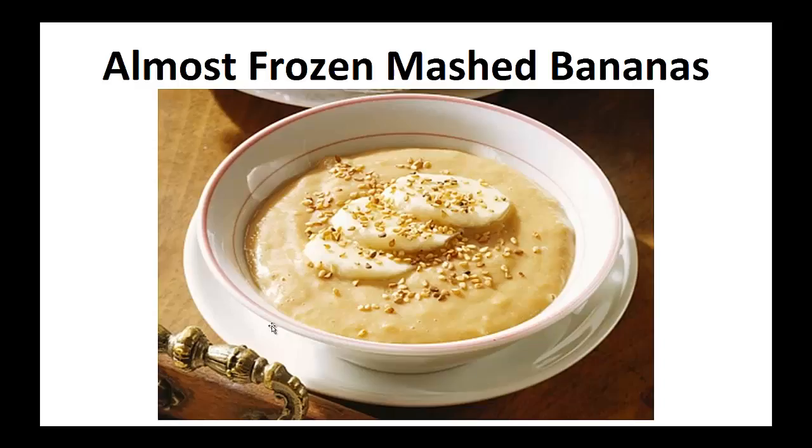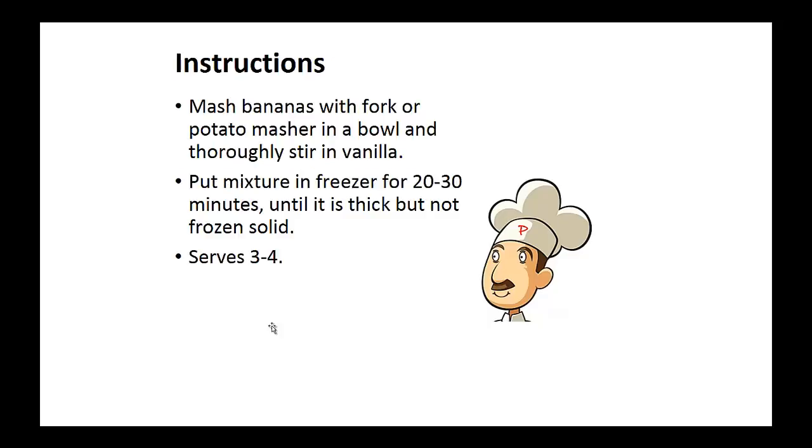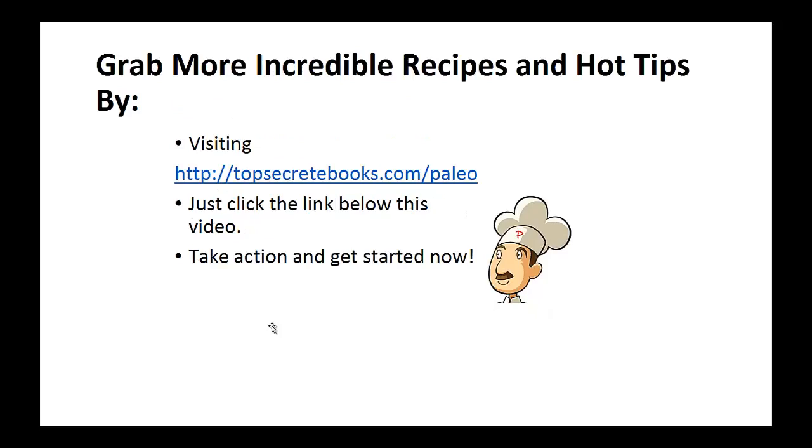Now on to the recipe: Almost frozen mashed bananas. Ingredients: three to four ripe bananas and one teaspoon of natural vanilla extract. Instructions: mash the bananas with a fork or potato masher in a bowl and thoroughly stir in the vanilla. Now put this mixture in a freezer for about 20 to 30 minutes until it's thick but not frozen solid. And that's the recipe of the day.